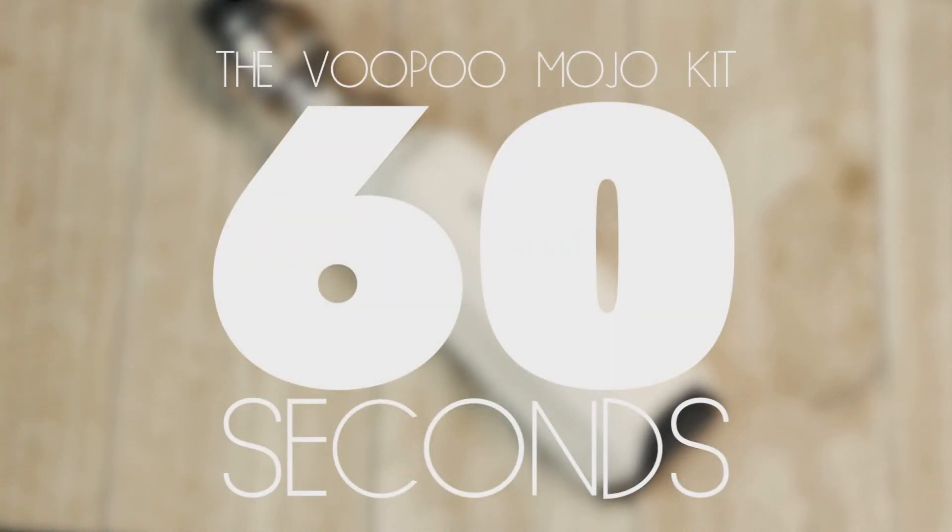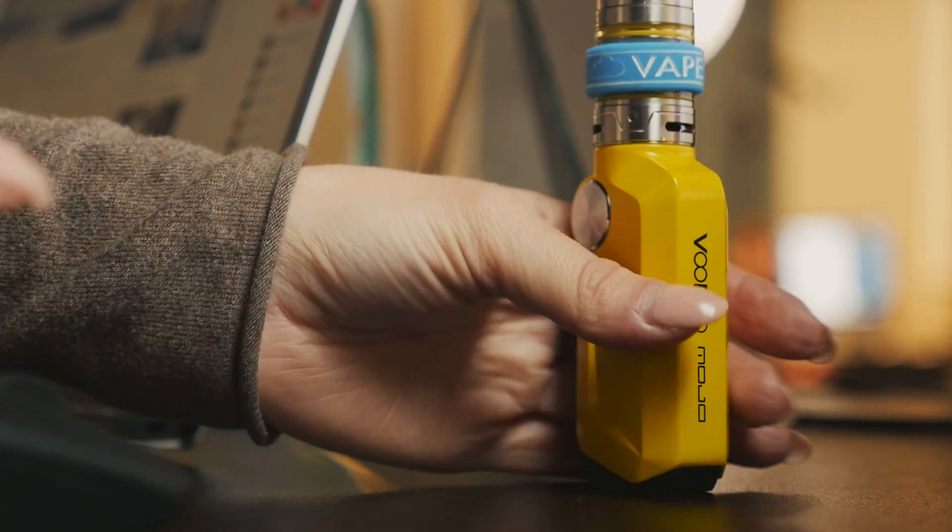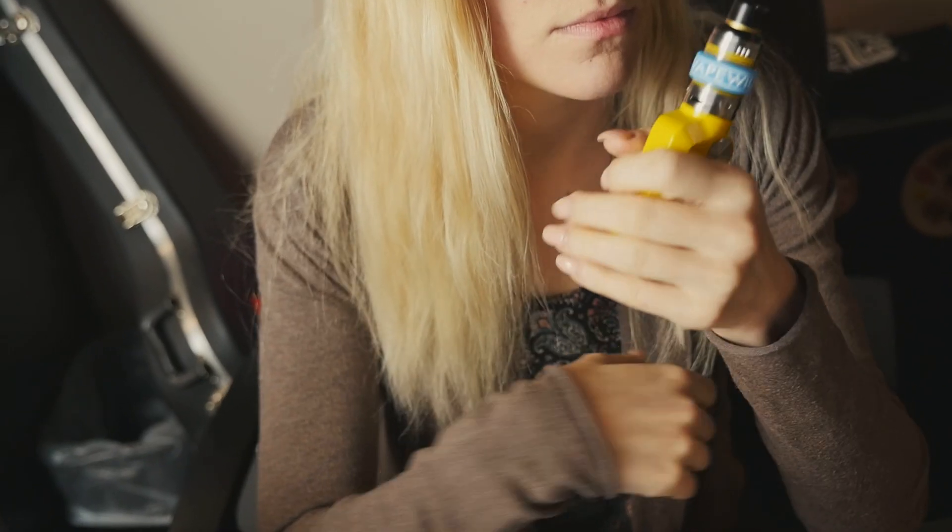The VooPoo Mojo Kit in 60 seconds. VooPoo's Mojo Kit is all about ergonomics and portability. This mod is incredibly comfortable in your hands thanks to its minimalist design.